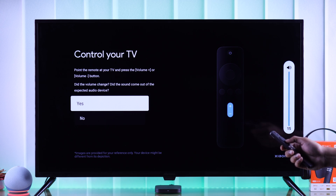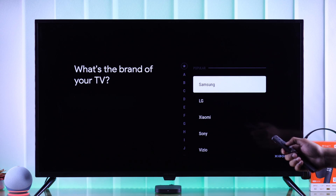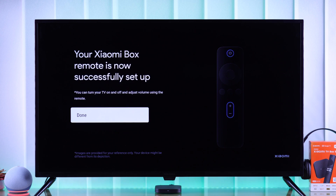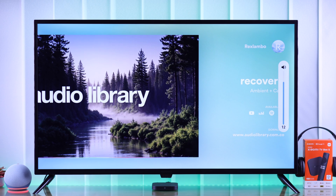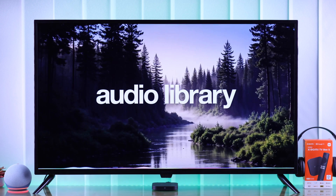Now try increasing the volume of your TV using your Xiaomi remote. If you can't hear any difference, press No and then select which audio device you're using, followed by their brand. Then try it again. You should now be able to hear the change in volume, which means you'll be able to control your TV's volume using your Xiaomi remote, and your low audio issues will also be resolved.